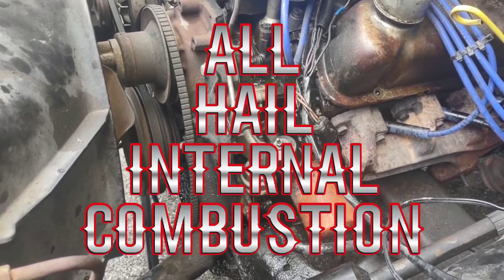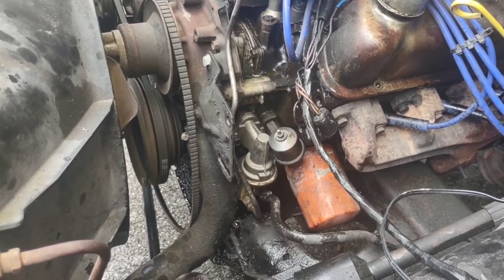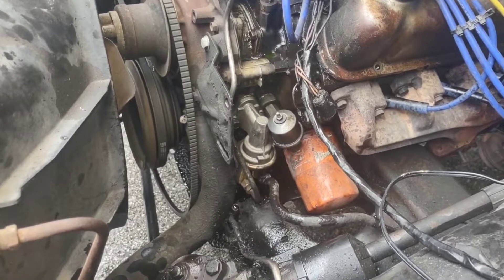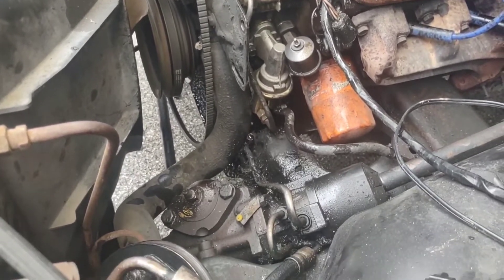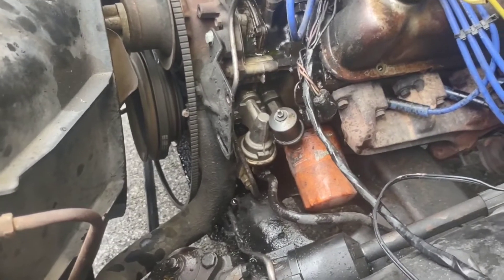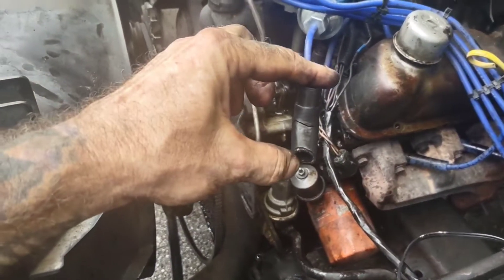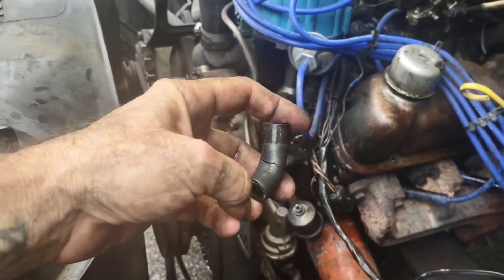What we got here is our 1984 F-150 extended cab with a 302. We've been having problems with a lot of power steering leaks and puddles underneath the truck, and we're just trying to knock them all down one by one. On this particular one we found that our hose has got a nice big old rip in it.